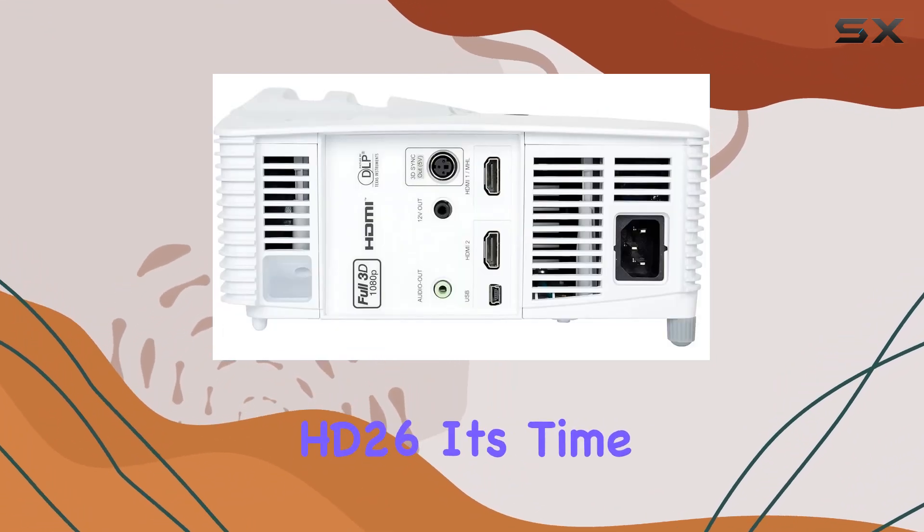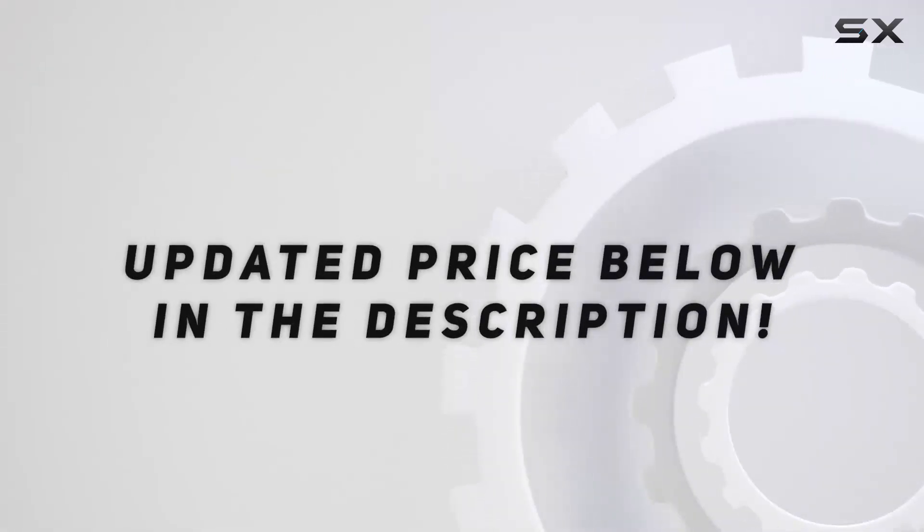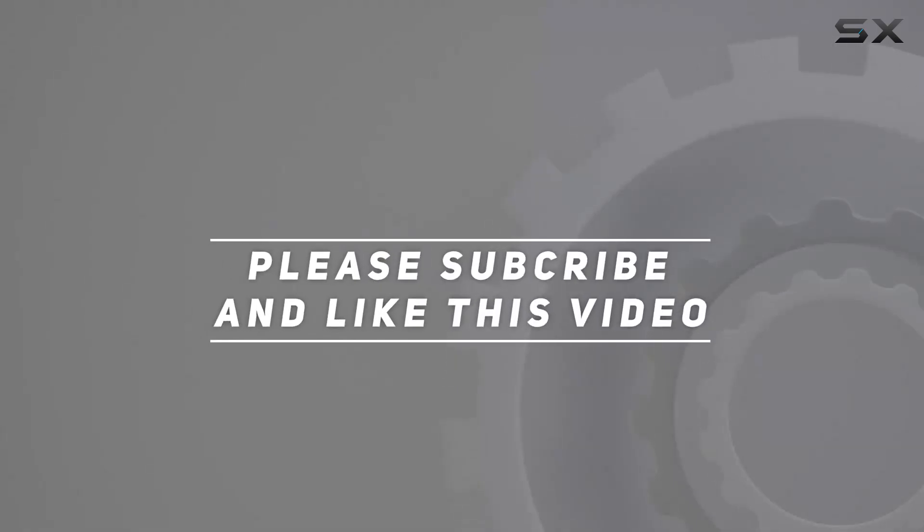Upgrade your home entertainment setup today with the Optoma HD 2610 — it's time to elevate your movie nights to new heights. Check out the video description for updated pricing, and thank you for watching.